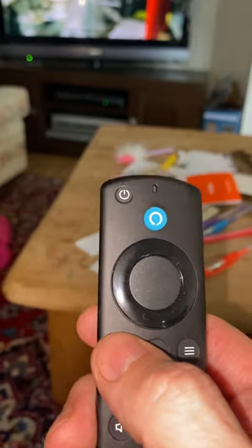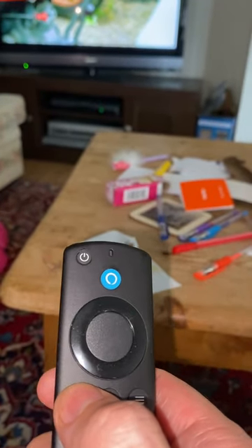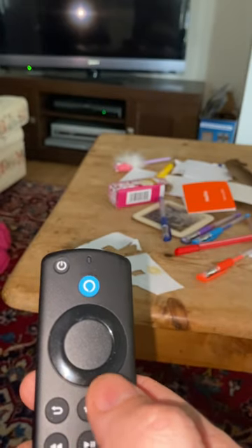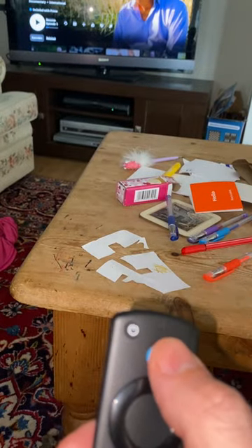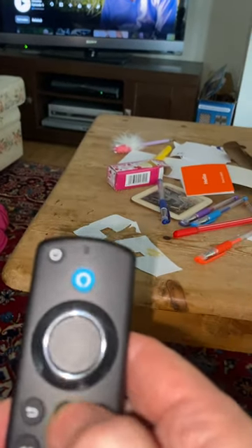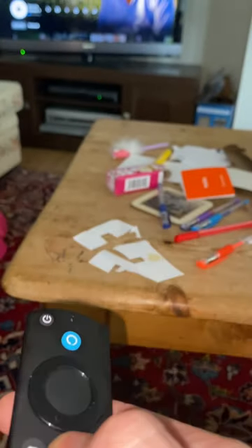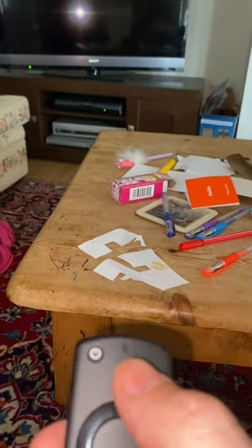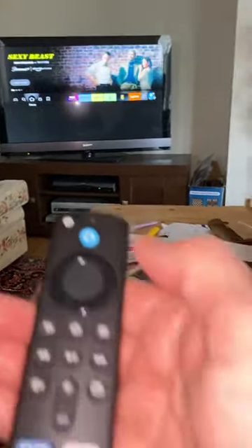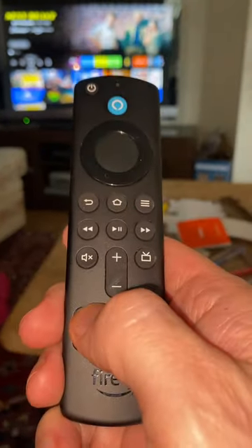We've got a mute button, and we've got a back button. If we press the back button to come out of here, that's fine. Then we can press home — home will bring us back to the screen with all the apps on it. So if I want to go quickly into Prime Video, I just press the Prime Video button.